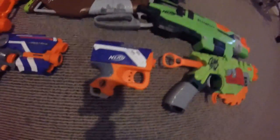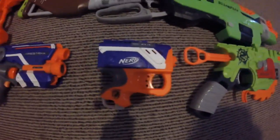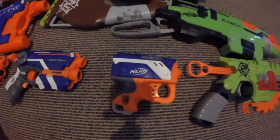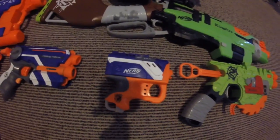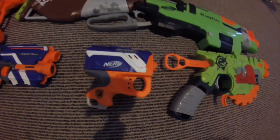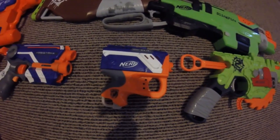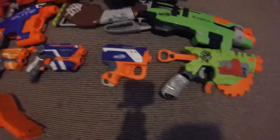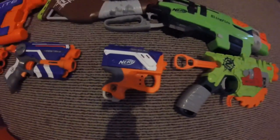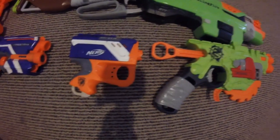Across here we have the Reflex IX-1. Great backup pistol. It has a tactical rail, one dart, and a sling point. Orange trigger. It's just a bigger Jolt.